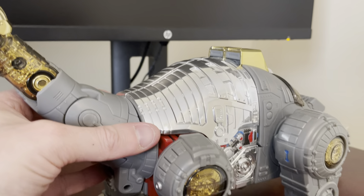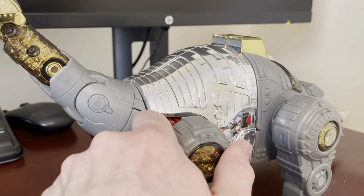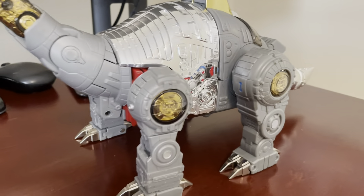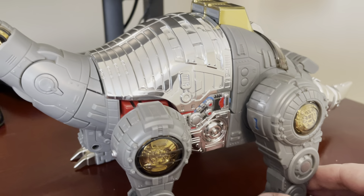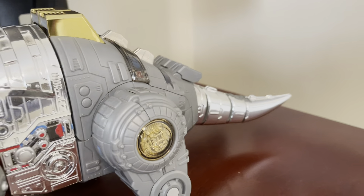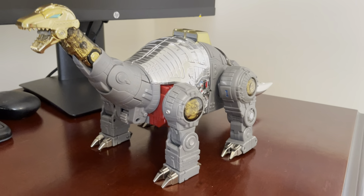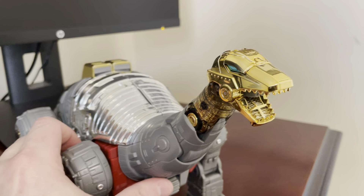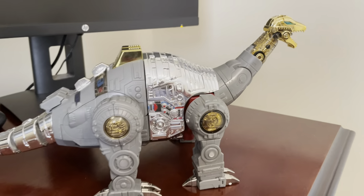I do like the Gigapower neck being a little longer — I think this one's not bad, but I do like that longer neck, and just the overall size of Gigapower. Gigapower is just gigantic. I mean, this is big, and it's dwarfed by the Gigapower. Very nice looking — to me it reminds me of the G1 toy, this one. As far as the colorations, just the overall grays and gold chrome and silver chrome, what it looks like — which is also maybe closer to the G1 cartoon as well.